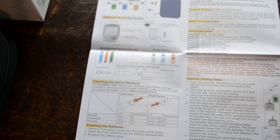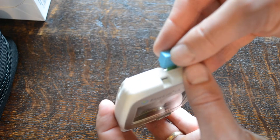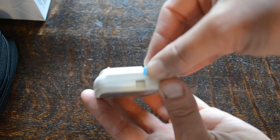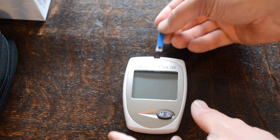It tells you how to set the time and date up and how to perform a test. So a very good set of instructions and all the test strips that you require. You get a code chip for each set of test strips which goes into the top slot on the back of the meter, and then basically you're ready to go with the correct test strip and the code chip.